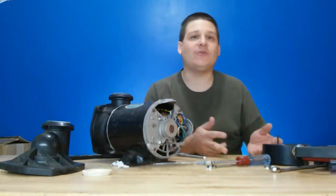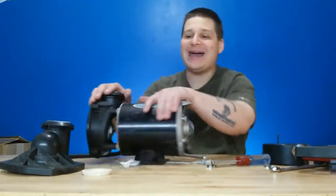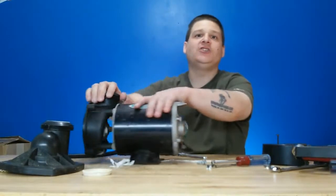Now you know how to remove the front cover. Now you know how to remove the back cover. You have access to the impeller and access to the back end of the motor.